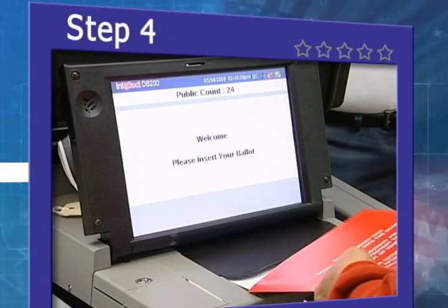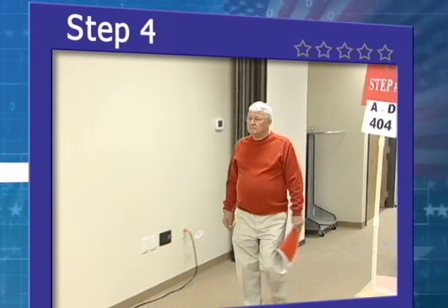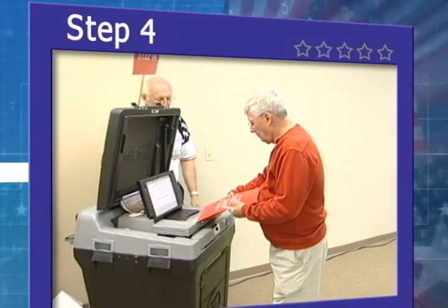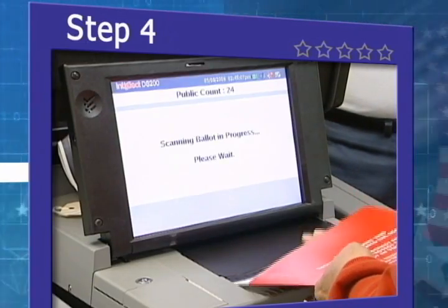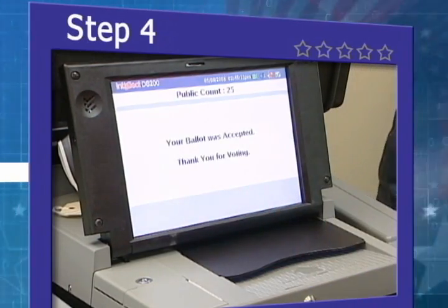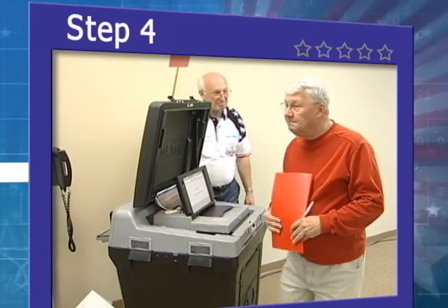Step 4. If you have any questions, ask a poll worker before you insert your ballot in the scanner. Once a ballot has been accepted, it cannot be retrieved for correction. Insert your ballot in the ballot scanner. If your ballot is accepted, the scanner will record your votes and deposit your ballot in the locked ballot box.